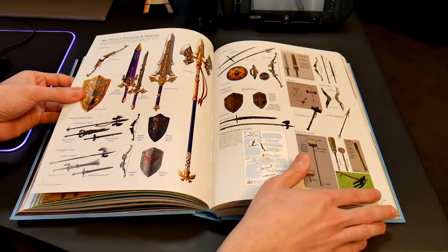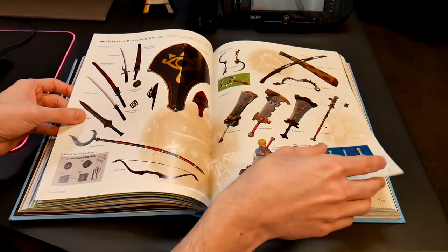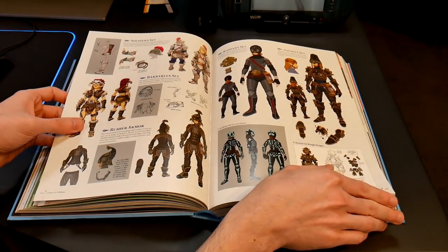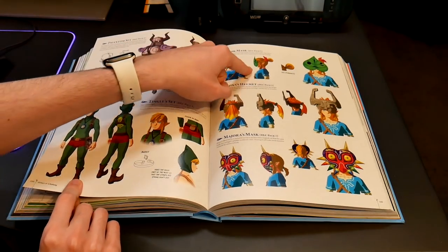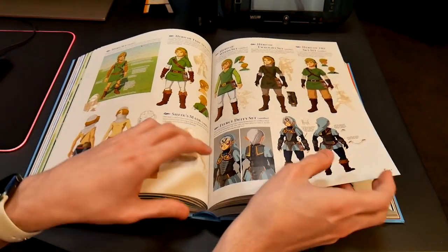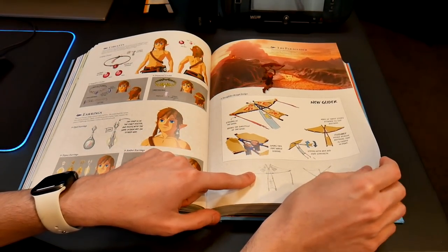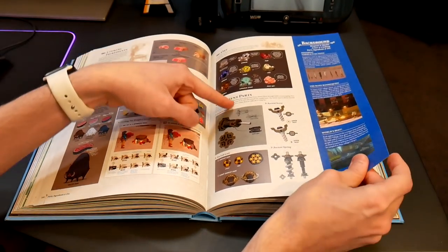They've even got the weapons — they go through all the weapons. The royal stuff, the royal guard stuff, the knight stuff, the rusty stuff — all of it's here. Every type of weapon is in this book, which is super cool. Even the clothing. Even got DLC clothes as well — Korok Mask, his helmet, Majora's Mask. It's all here, and it's just really cool to see people pour their heart and soul into something so many people love.